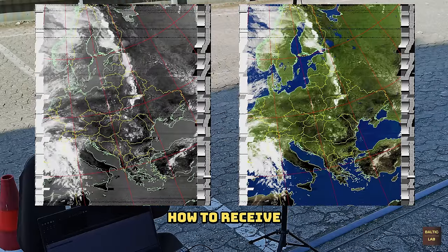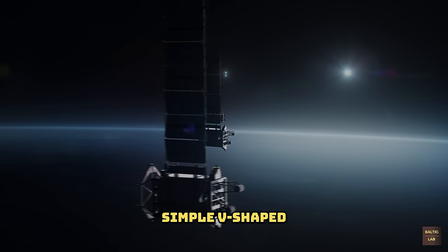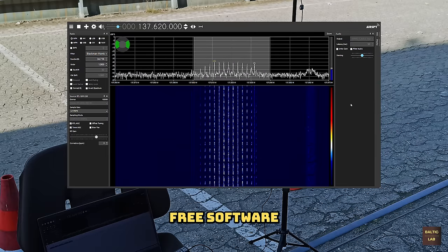In this video I'll show you how to receive weather satellite images from the American NOAA weather satellites at home with a simple V-shaped dipole antenna, an RTL-SDR software-defined receiver and some free software.